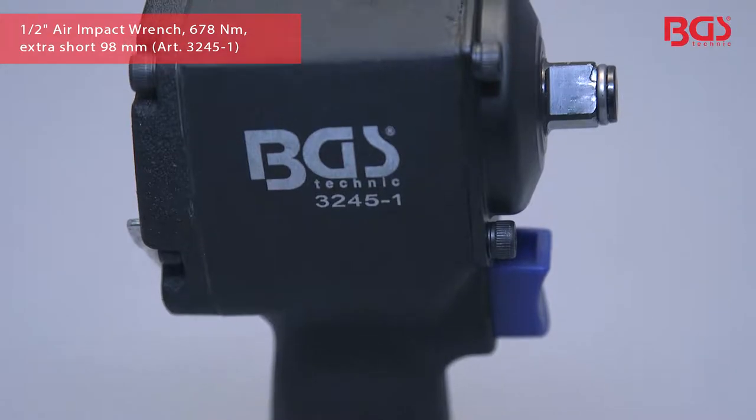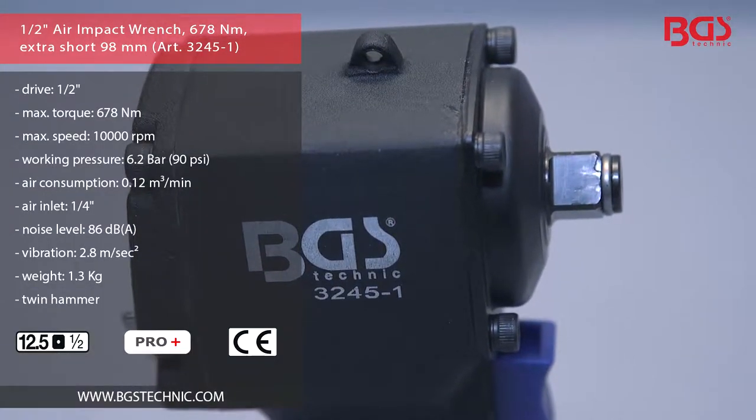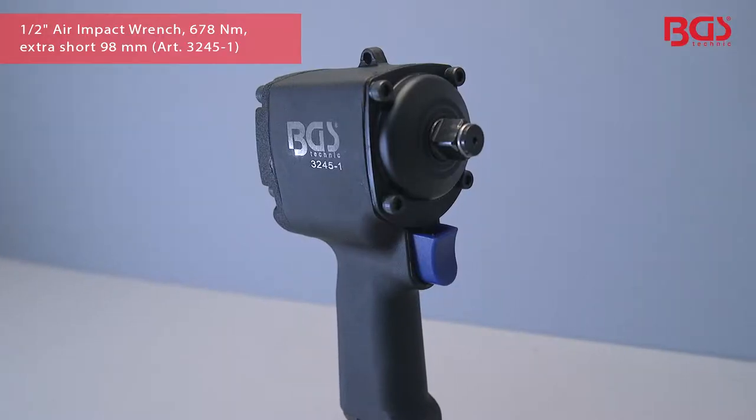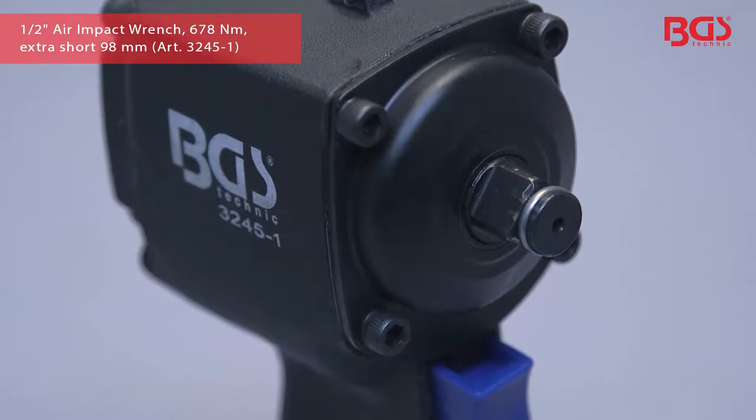BGS Technique presents the extremely short air impact wrench in convincing BGS professional quality. This impact wrench, thanks to its twin hammers, is suitable for tough workshop use and continuous operation.